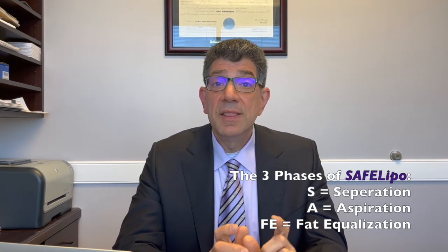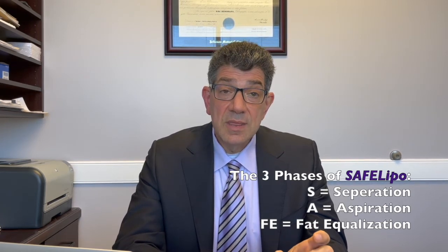The term safe lipo implies safety, but it's also an acronym. The S stands for separation, so the first phase of the technique is a separation phase. The A in safe stands for aspiration. And then the third phase is FE for fat equalization. In the first phase, a probe is used to separate and basically break up the fat. That's done separately from the aspiration phase, where a separate probe is used and the fat is actually sucked out. The third and final phase is the fat equalization phase, where basically internal micro-grafting of fat is being done to help smooth things out.